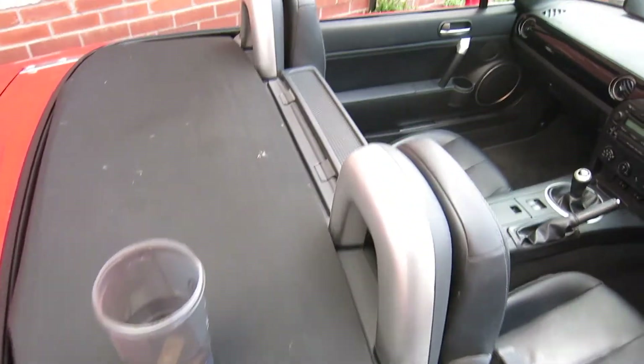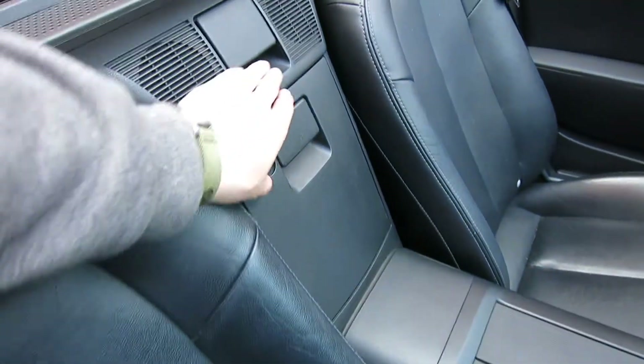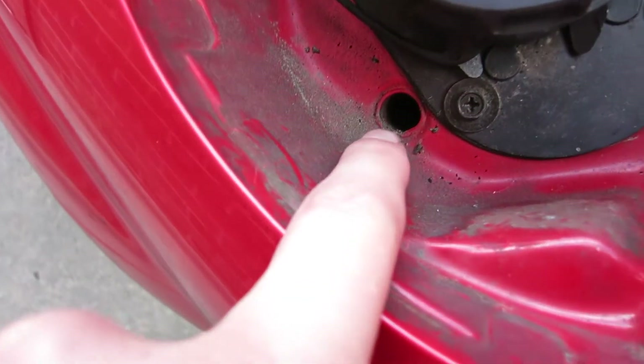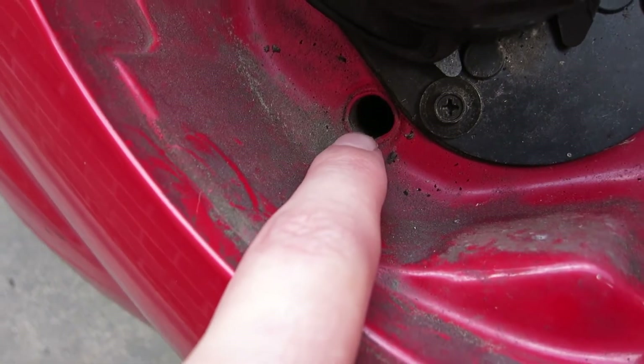There's one drain behind each seat — one behind the passenger seat and one behind the driver's seat. And then there's also one inside the fuel filler cap area, which on a Mazda is opened from inside the cabin. That is the third drain hole, and I can pretty much tell you it's going to be blocked.